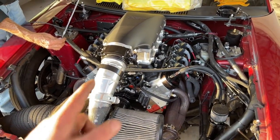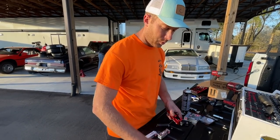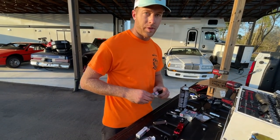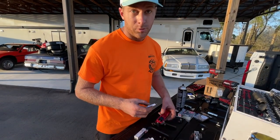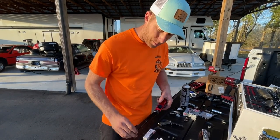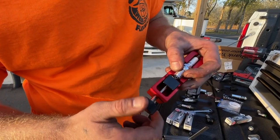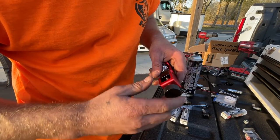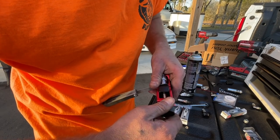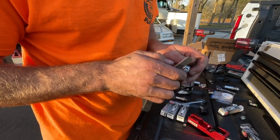We've started to pull some of the plugs. We're going to pull the plugs on the other side, turn the motor over by hand a couple times, and then get some fresh plugs back in it. If any of y'all have ever gapped your plugs before, I'm doing mine to about 20 thou with this nifty tool here. It's pretty sweet — instead of tapping it on the table, you just screw it up or down, tighten it down, and now it's perfectly set to 20 thou.